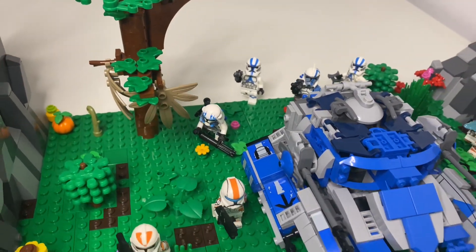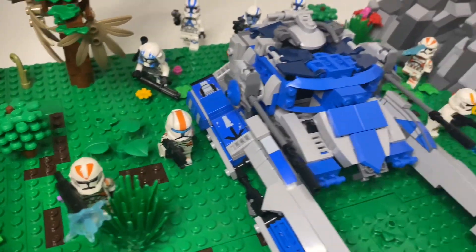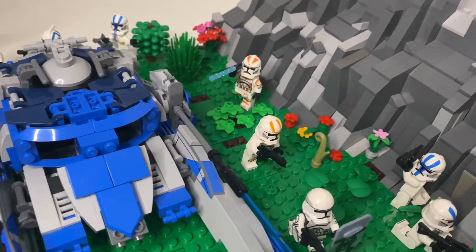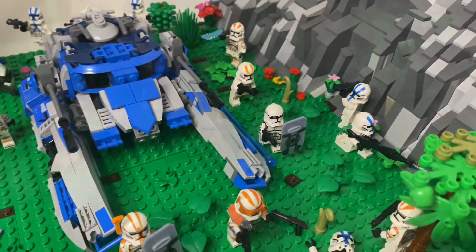Then we have just a heavy trooper and a commando, and then we have a rocket trooper right there. On the other side, we also have some more clones firing at the mountain and taking cover on the other side.